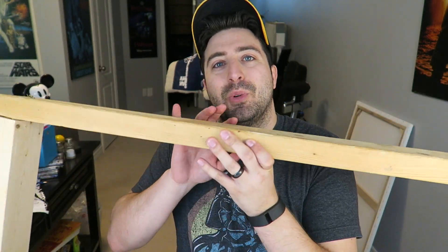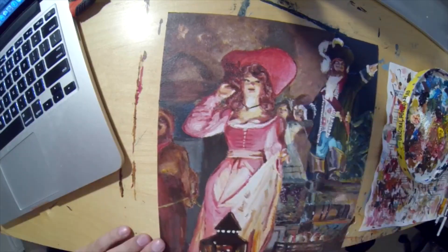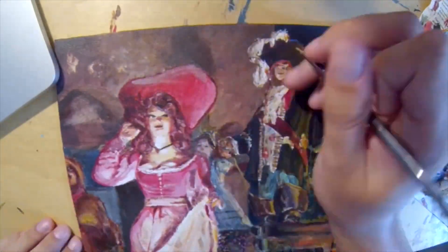Hey everybody, how's it going? I've decided to update my overhead shooting rig. I made one not too long ago — this piece of wood — and all I did was clamp my GoPro over top of my paintings. I use my overhead rig for painting and art; I like to make time-lapse videos of it.